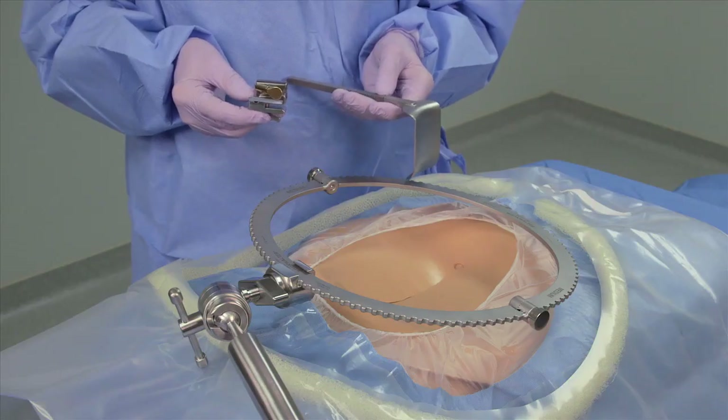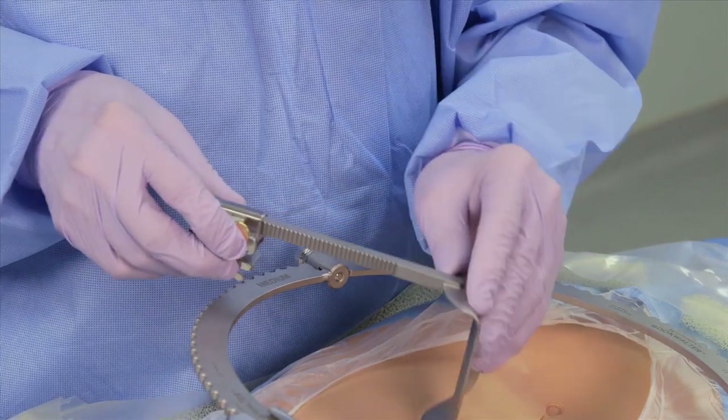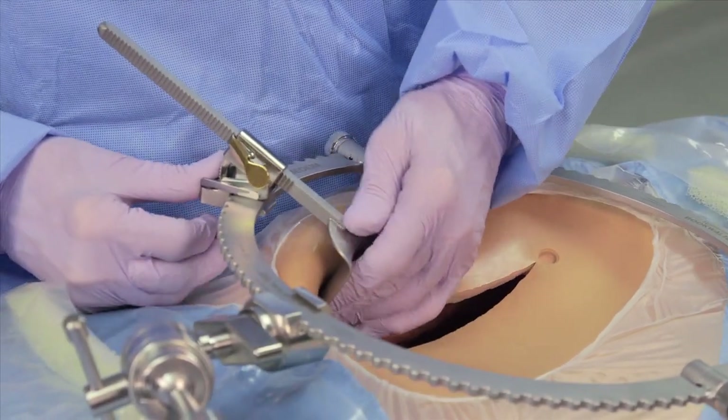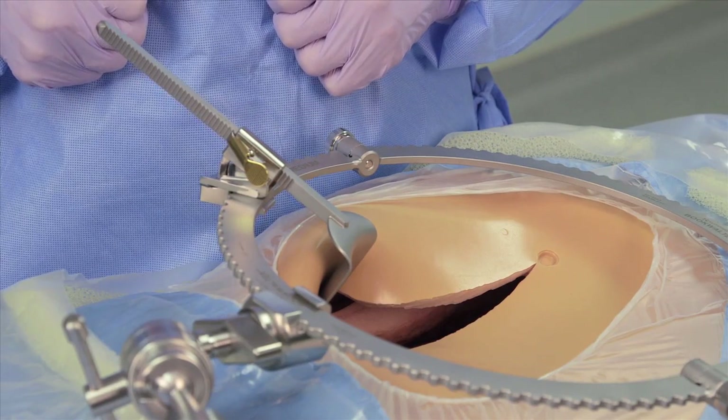The tilt ratchet mechanisms are used to elevate the costal margins and to provide retraction within the depths of the wound. The tilt feature enhances the function of the blades by increasing their reach and allowing depth adjustment without changing blades.